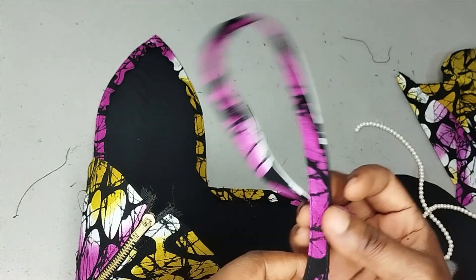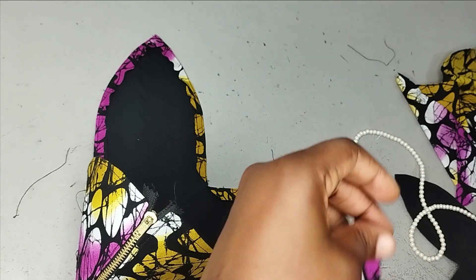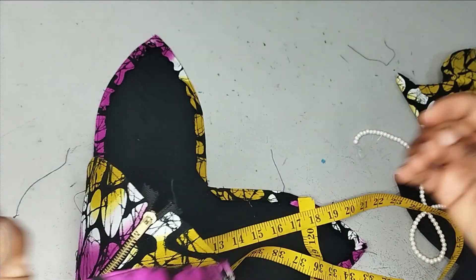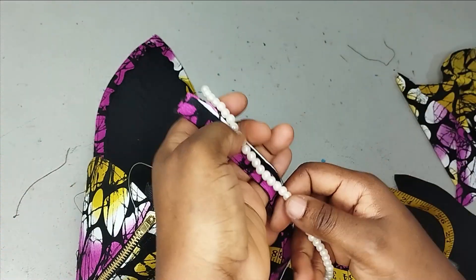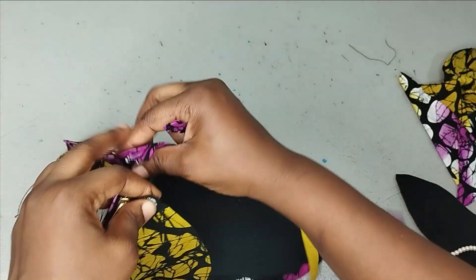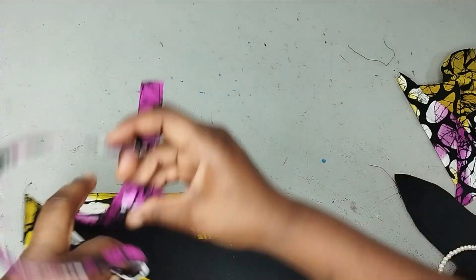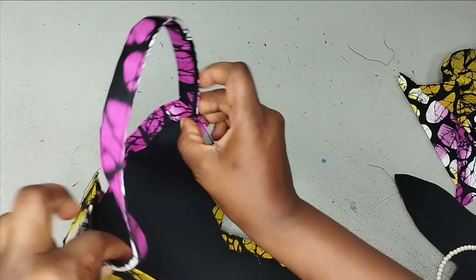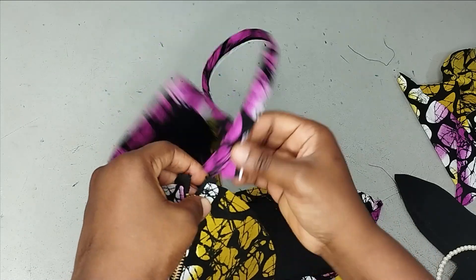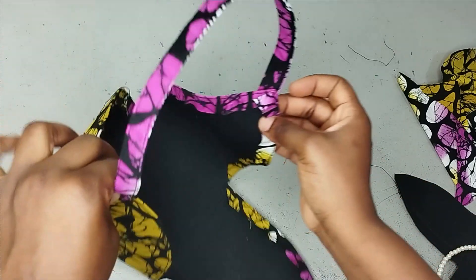Now I'll move to the handle. The handle is about 16 inches in length — you can make it as long as you want. I've put a stay on it just to strengthen it more. You can use regular fabric, pearls, or whatever you like for the handle. I fix the handle on the sides that are facing each other, placing it at the side and sewing outwardly on both sides, back-stitching a little bit to hold it together.